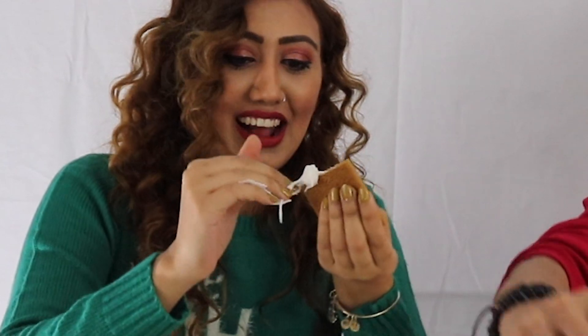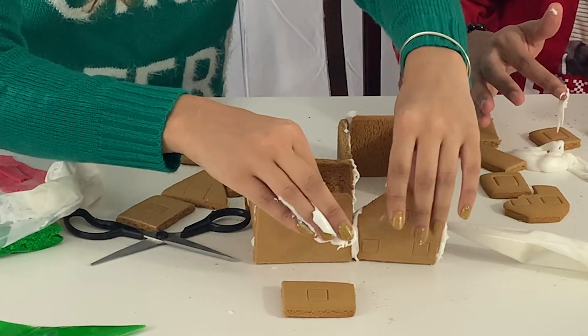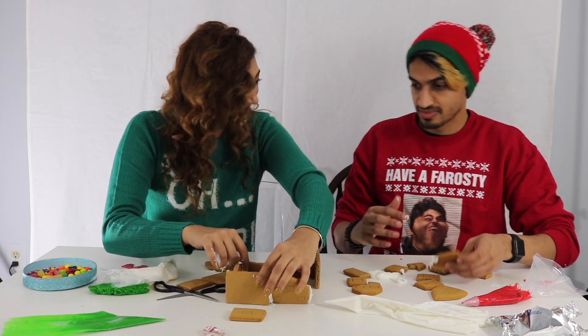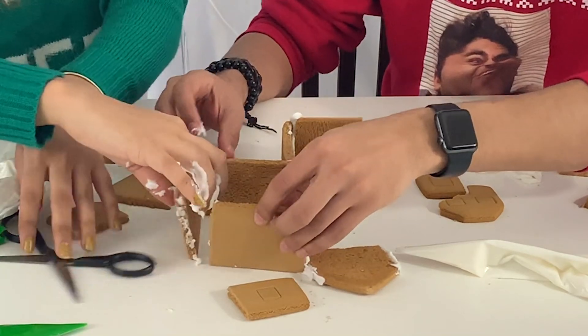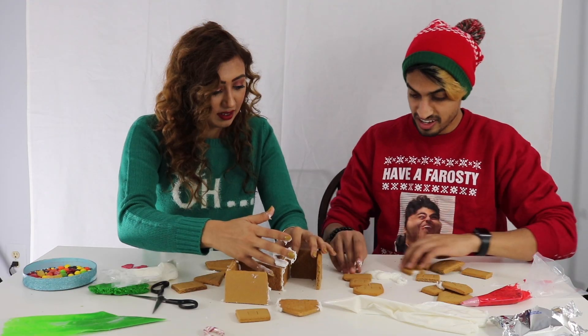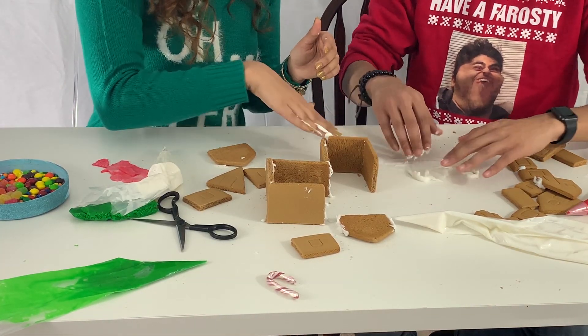Use them as walls. This is what we're at right now. Oh, this got messy real quick. This is our entrance right here, by the way. I need your help. This is whack. We should probably put icing on the ground. We can use this. This is disgusting. Rest in peace, table.